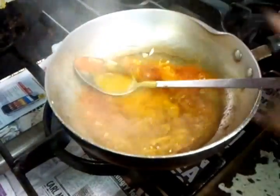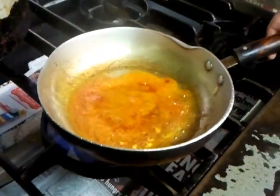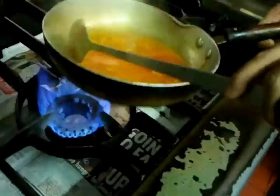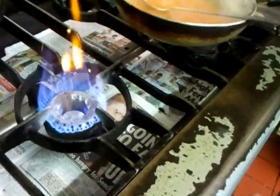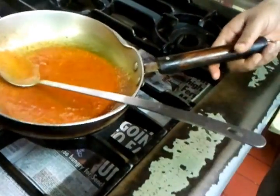Now he's put the base gravy in, the onion gravy. Now he's putting a bit of a tangy sauce — we made that using peeled tomatoes. We make a special sauce that goes in all of our base curries.